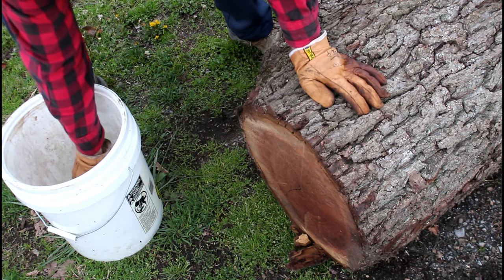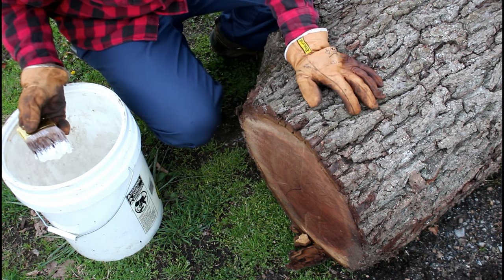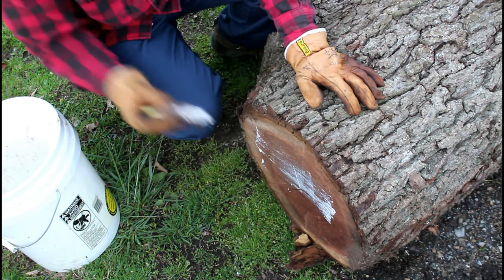Quick little video today. One of the most common questions I get on this channel, in comments and emails, is probably: what is the stuff I put on the end of these logs?